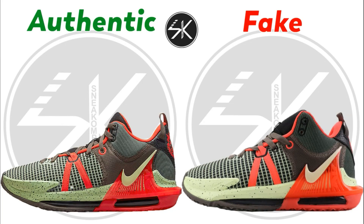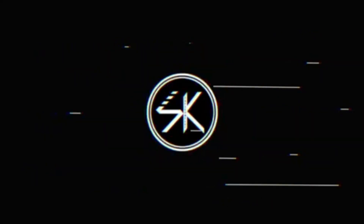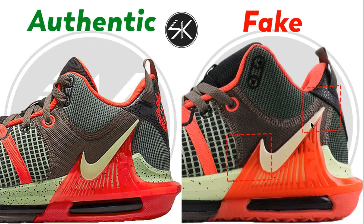What's up guys, welcome back with me SneakCompare. Today I have another comparison video for you guys between two pairs of Nike LeBron Witness 7 Bright Crimson, so let's check it out.